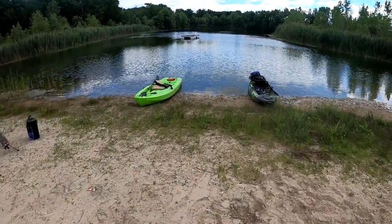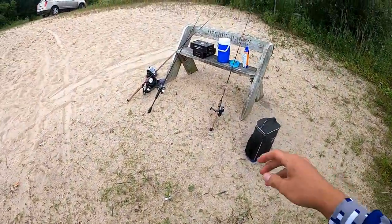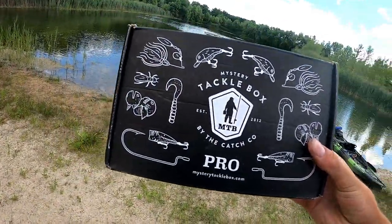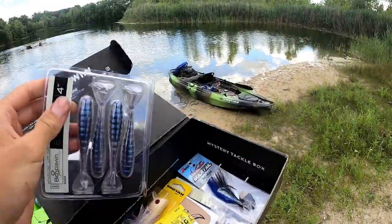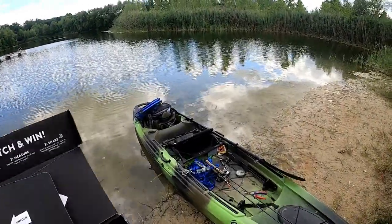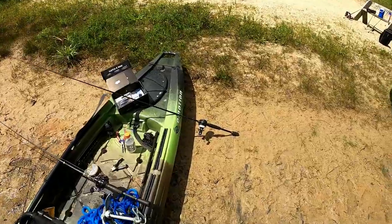All right guys, had a nice little morning session with my friend Ryan. We're going to try something a little bit different - I am going to try to do an MTB slam quick. I've got this pro box here, and a lot of the baits in here are a little bit more of the moving type. I'll give you guys a little bit of a peek in here as far as what I'll be throwing.